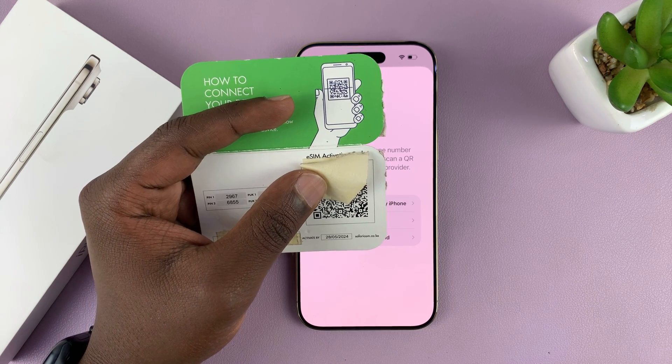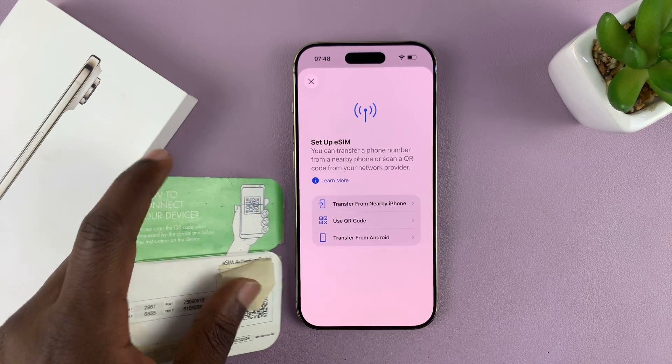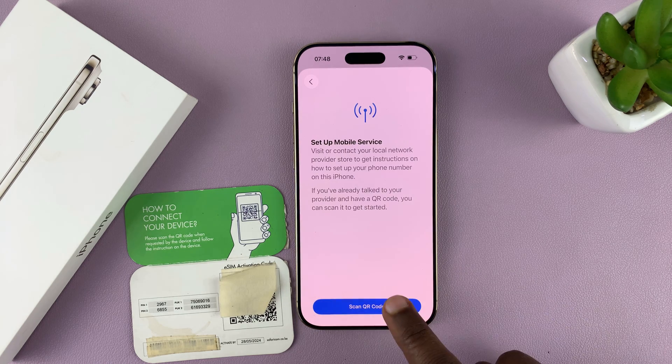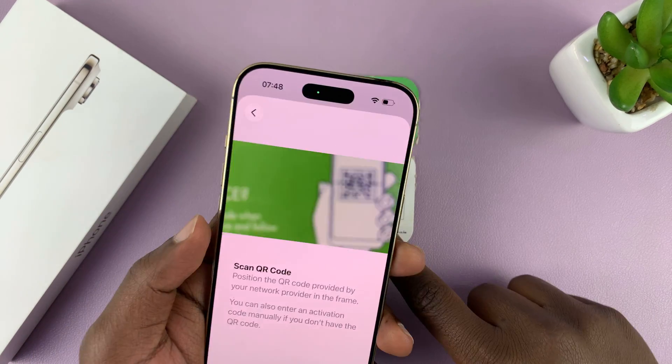Your provider will send you your QR code via email. So find that QR code — mine is here — and I'm going to choose the Use QR Code option, then tap on Scan QR Code, and now I'm going to scan the QR code for my eSIM.